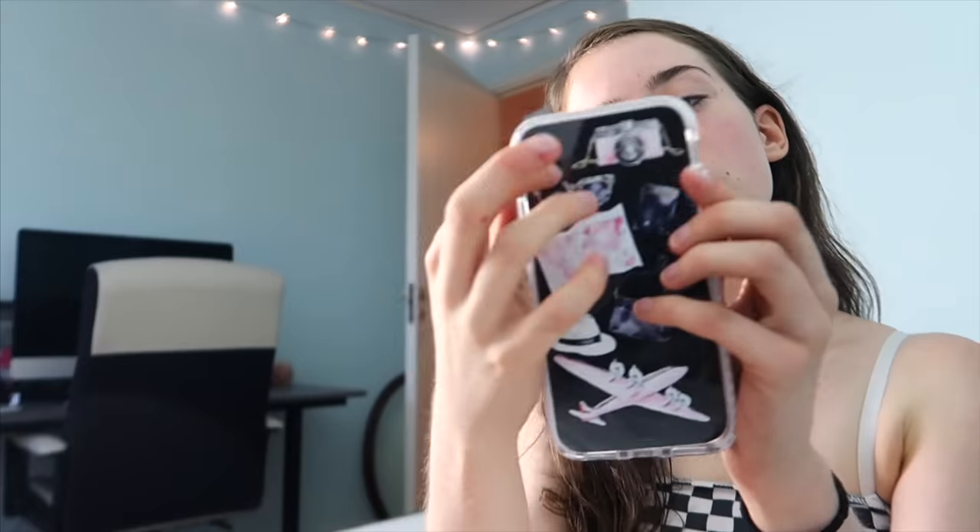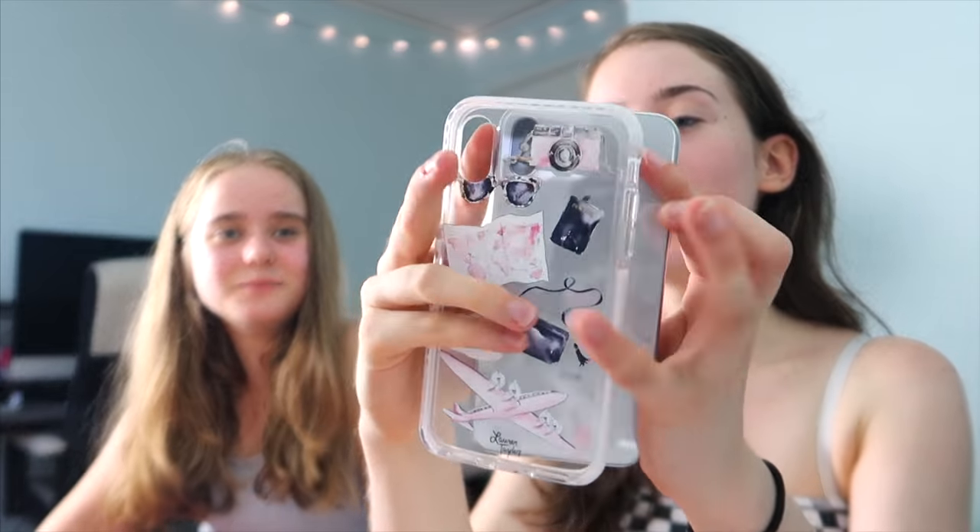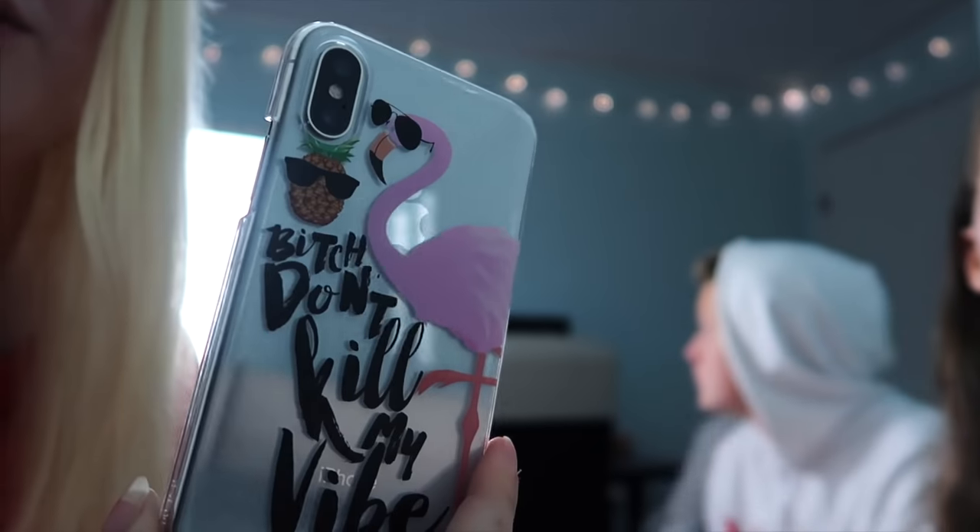Yeah, it does match my outfit. I always make sure it matches my outfit. Alright, let's try the next one. This is also real art — this is like a travel case. I would definitely have this when I'm traveling. And this is a bumper case. Let's take the next one. This is cool if you're a Kendrick Lamar fan, because it's a song map. And the pineapple — pen pineapple. Bitch, don't kill my vibes. I love it really.